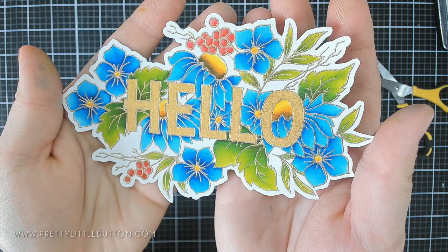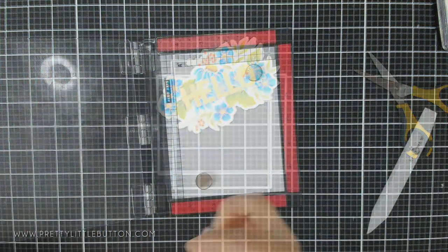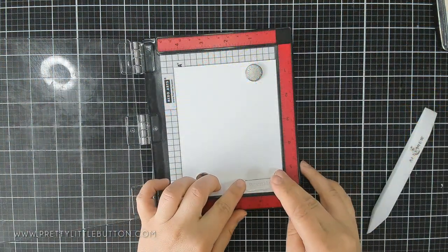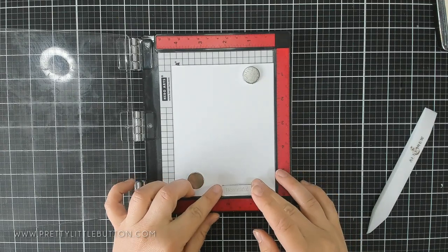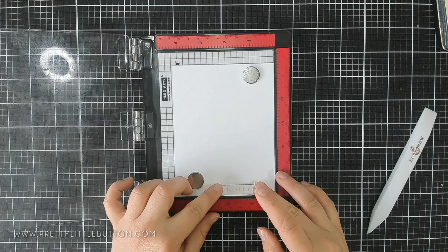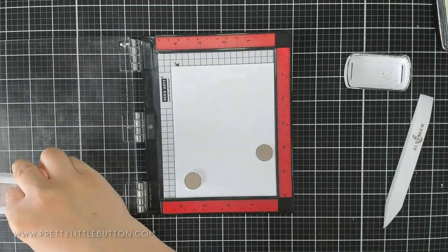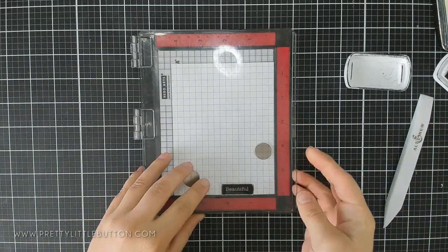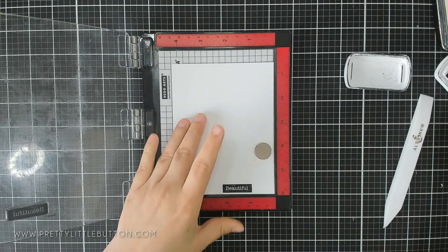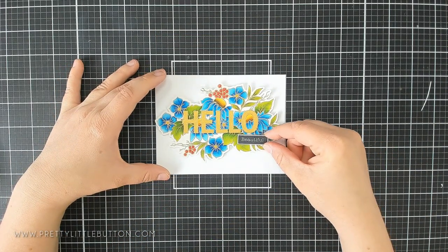I firstly cut this out just as a simple outline — I really loved how it looked. As you can see, there is so much detail in this beautiful stamp: all that intricacy of the flowers, leaves, and petals surrounding that bold sentiment. These stamps are made so well that they stamp really, really well.